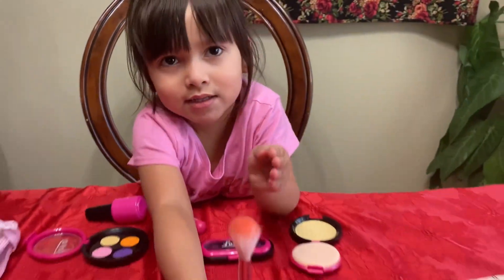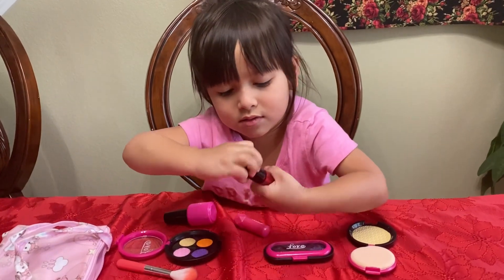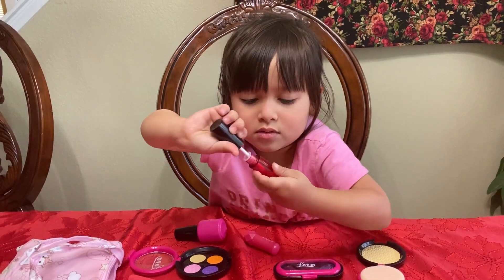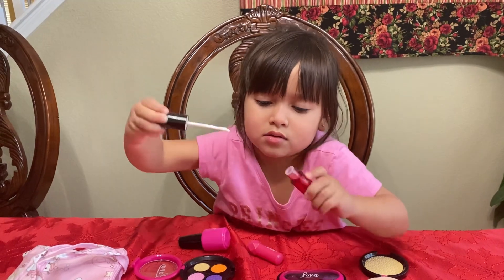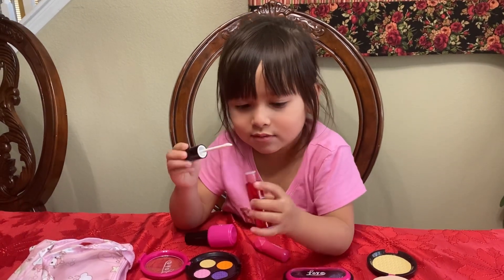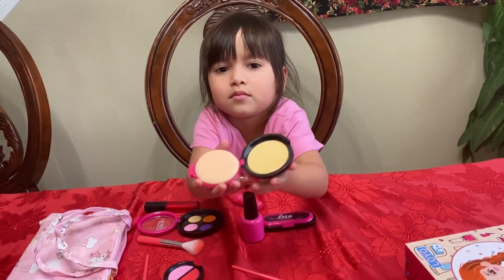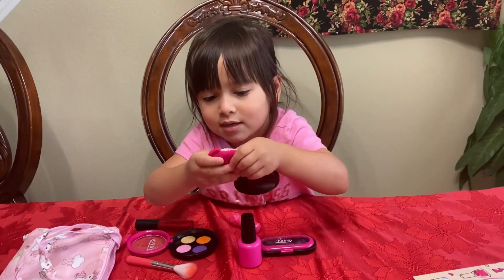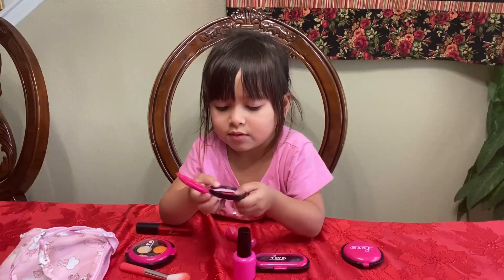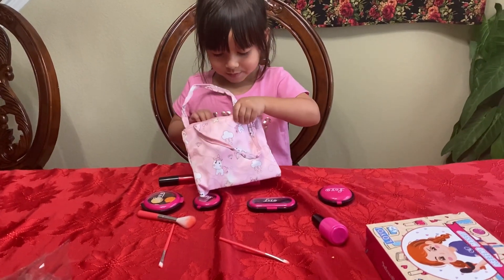This is a brush. This is a makeup brush. This is for your inside eye. This is the powder. This is the brush. Now I want to put all my makeup on the brush.